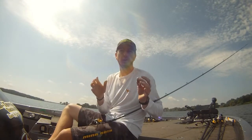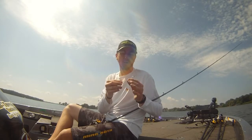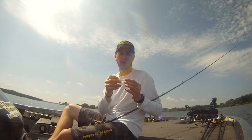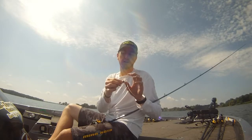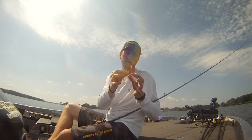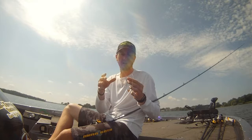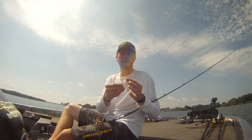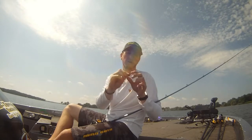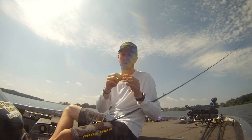Hey everyone, I want to talk to you about the brand new All-Terrain Tackle Swing Head Rock Jig. What's super cool about this bait is it's a lead-headed, football-shaped design that is popular with today's swing heads. But what's unique about the All-Terrain Tackle one is it comes with just the head in three sizes: three-eighths, half, and three-quarters.